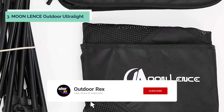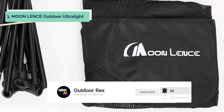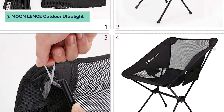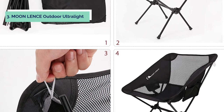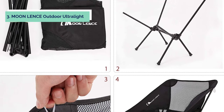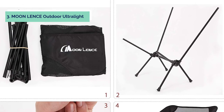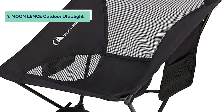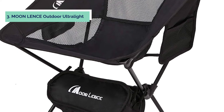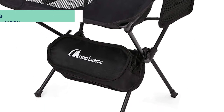Both the mesh and the holders can be folded into small pieces, making this chair compact enough to put into your backpack or luggage. The Moon Lens Outdoor Ultralight Portable Folding Chair is lightweight and compactly folded into a carrying bag which measures 16 by 10 by 9 inches. The total weight is only 2.4 pounds, and the high-strength aluminum alloy frame can hold up to 242 pounds, making it an ideal choice for everyone in your family.